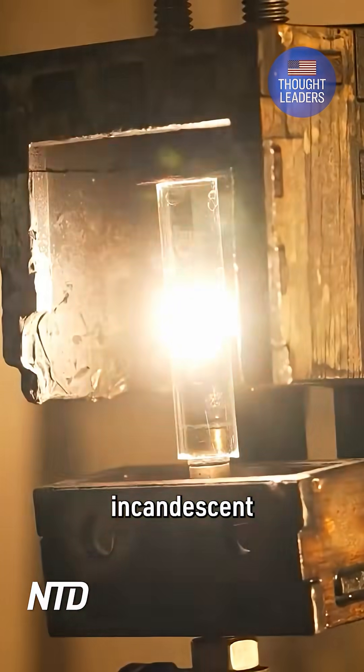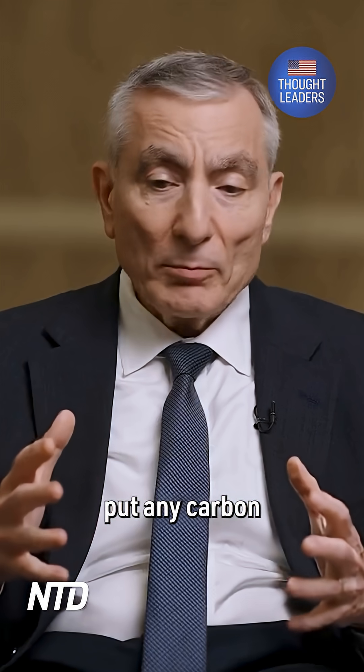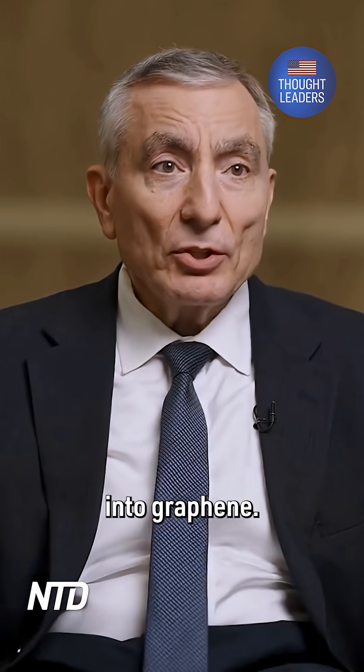It's like the old incandescent light bulbs — you see this big glow. And what we learned is that we can put any carbon material between electrodes, flash joule heat it, and turn it into graphene.